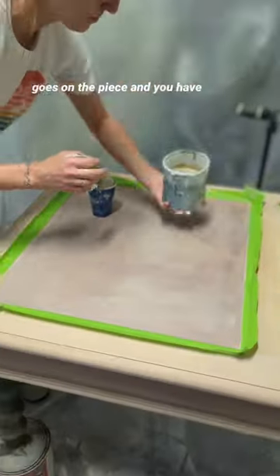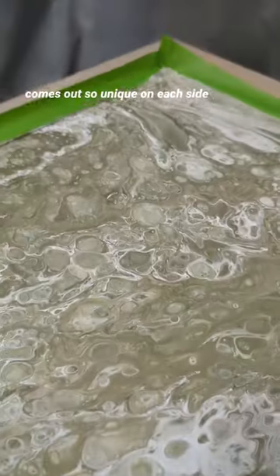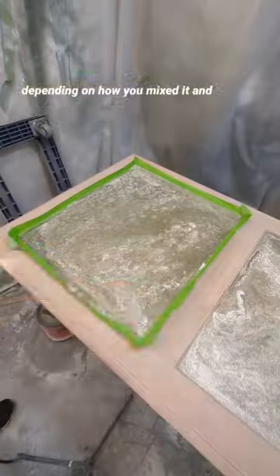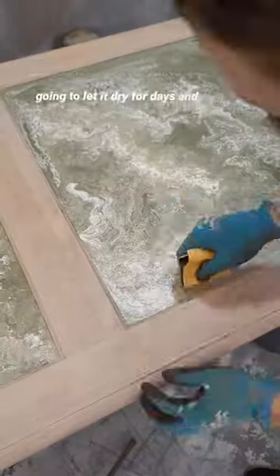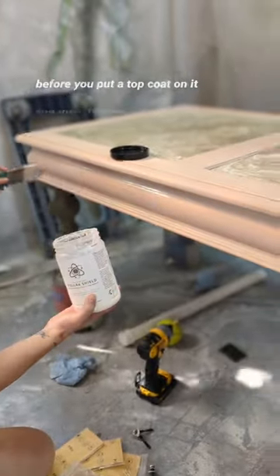Once your pour goes on the piece and you have enough paint, you're going to start tilting the table to get it to smooth around. The paint comes out so unique on each side depending on how you mixed it and how you layered it up. You're also going to let it dry for seven days because it's very thick and has to dry all the way through before you put a top coat on it.